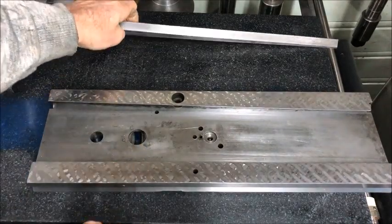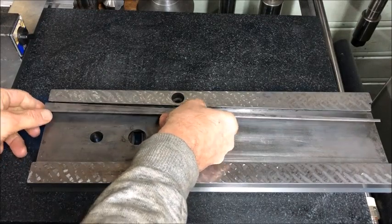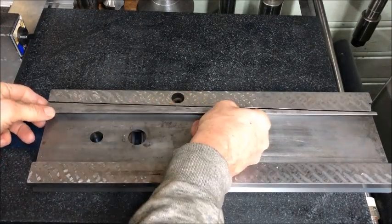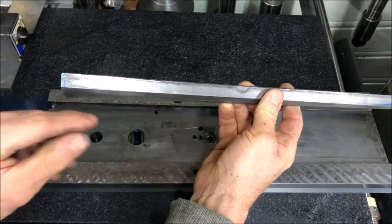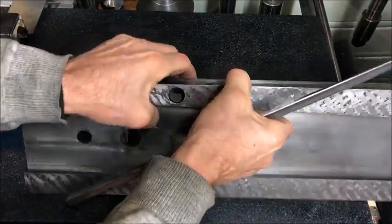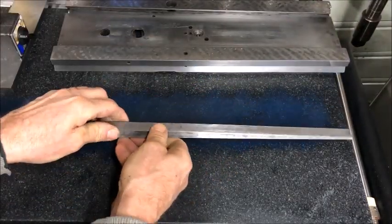But then onto the gib, which is the topic of this video. This, of course, needs to be accurate. It fits inside the mating dovetail there. And now I've blued it up, and it just touches on the ends. But do we scrape it, or...?